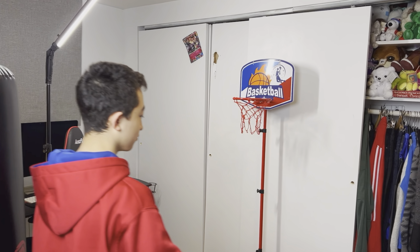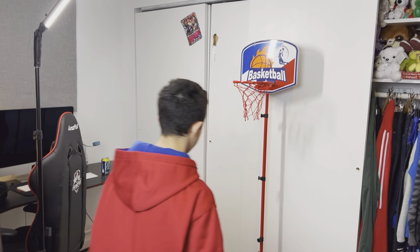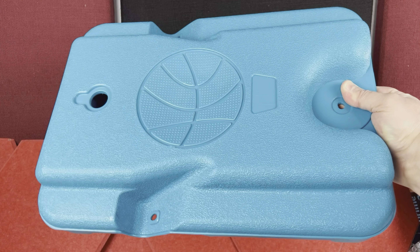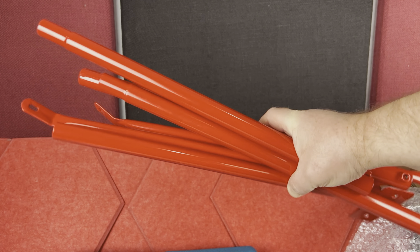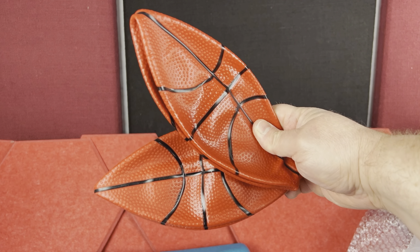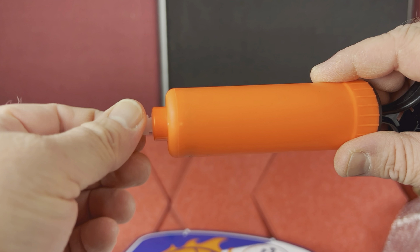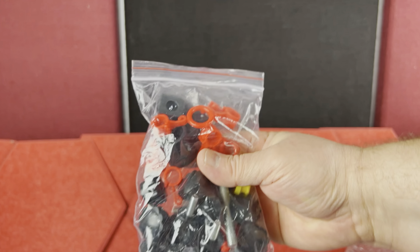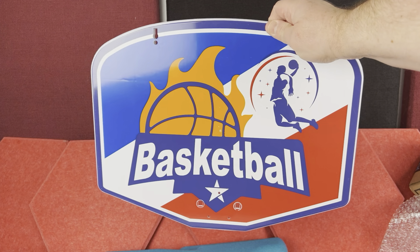Today I want to show you this basketball hoop for kids. This hoop is height adjustable between 2.9 feet all the way to 6 feet and 2 inches. When you open the box, you have the instructions, the plastic base that can be filled with water or sand, all the necessary metal pipes, the hoop itself, the net, two smaller size basketballs, and a little pump. To add air to the balls, you attach this little tip and pump it until there's enough air. You also get all the necessary screws and bolts, and finally this hoop sign or shield.